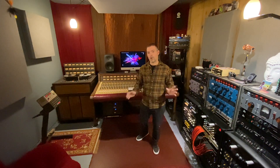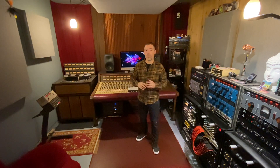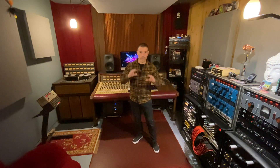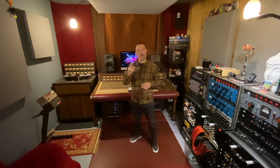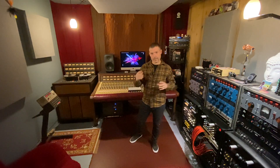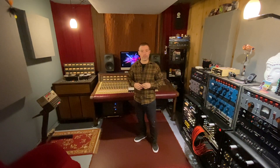Part two won't be too far along. If you want to see part two and hear the JH24 and the Burls — the difference between them — I'll record guitar, maybe a kick drum, some snare, a little bit of drums, and we'll compare directly the JH24 and the Burl Mothership. Like and subscribe, hit the bell so you get the notification on the next video. Thanks for watching, I appreciate you guys.